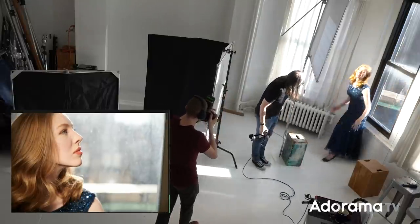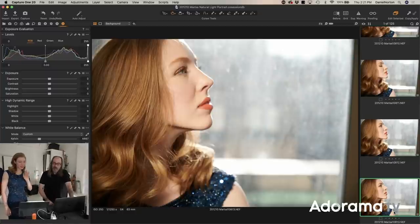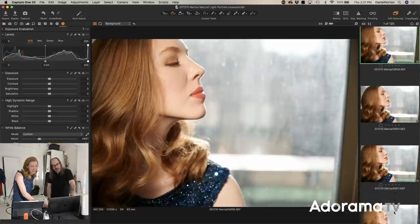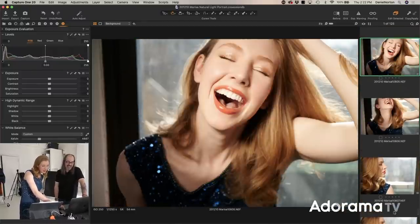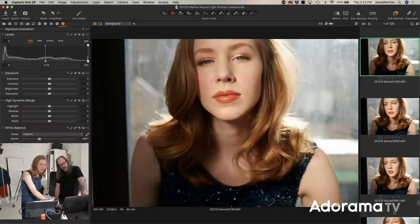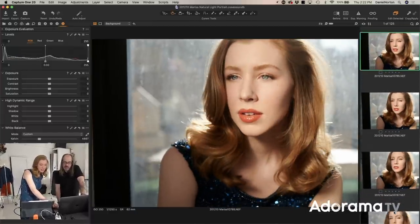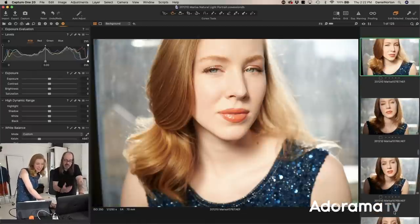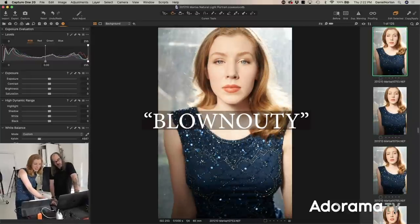Nice, you got it. Excellent job, Marissa. Want to see it? That's your bad side — yeah, that's the bad side. Give an honest opinion. I dig it — that looks good. You made her paleness look kind of angelic. It's glamorous. I like the blurry window, how it looks. What's cool is I didn't have to shoot wide open to get that effect, because the dirty window is making things seem out of focus even while shooting at a smaller aperture.